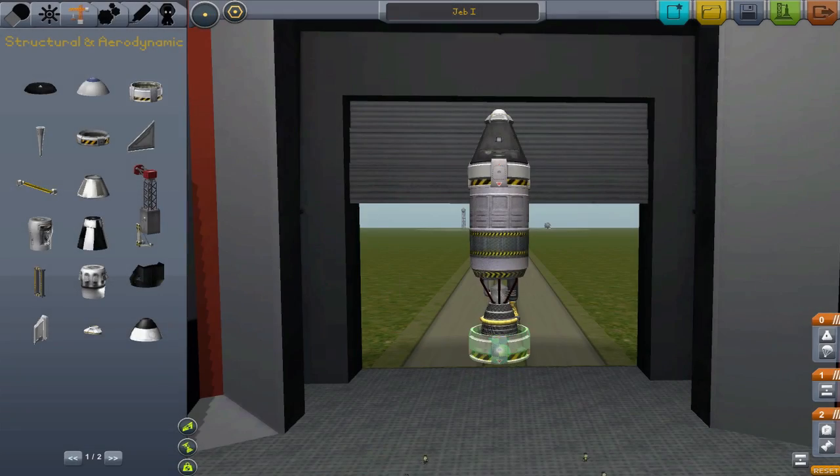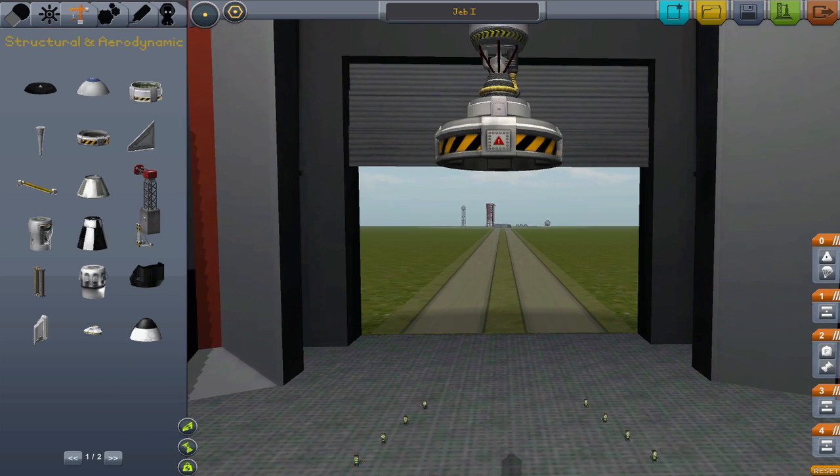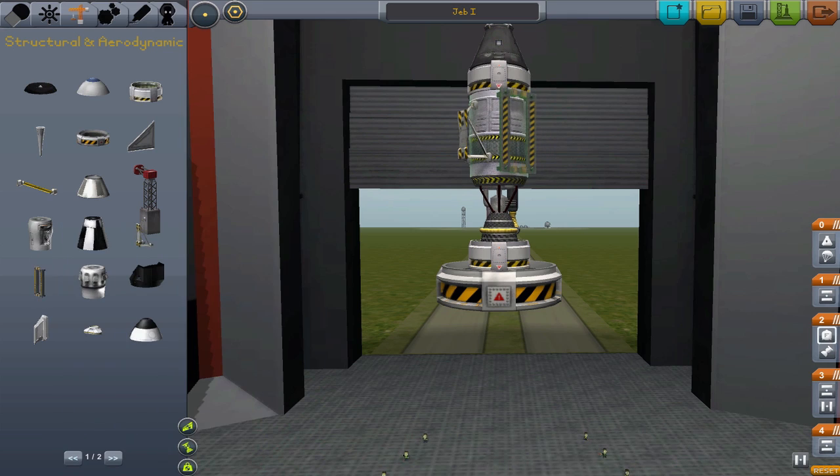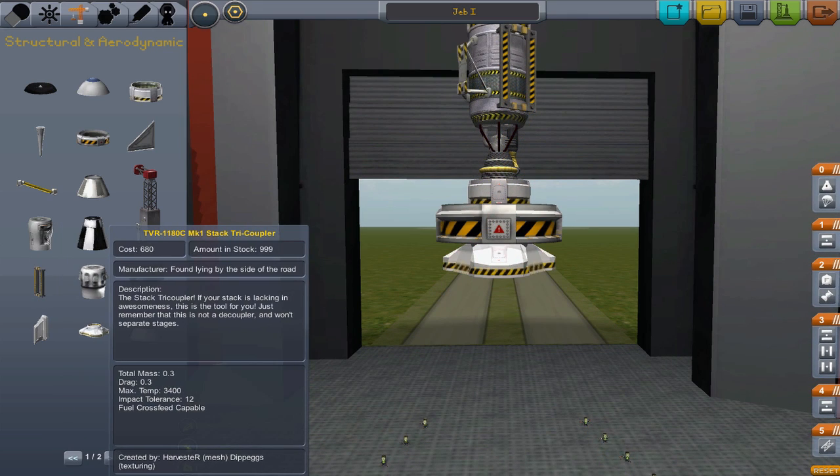There are four different decouplers available for use. There are one and three meter variants of the vertical decouplers, and two variants of radial decouplers. You also may see something called a tricoupler — don't be confused. This is not a decoupler; it is simply a type of adapter.